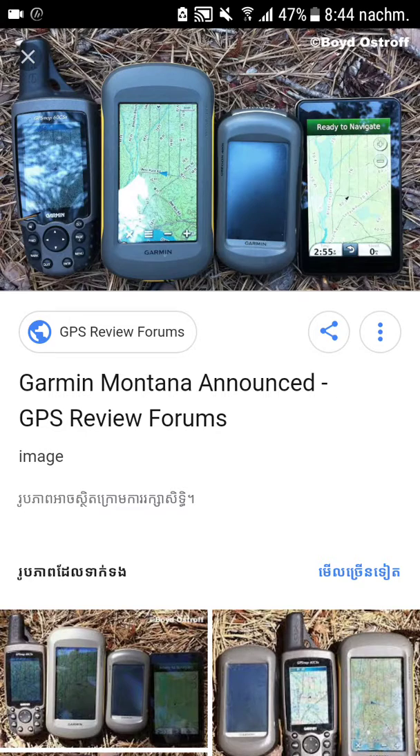So I'll show you in this video how to get great maps on your Android phone that are free.